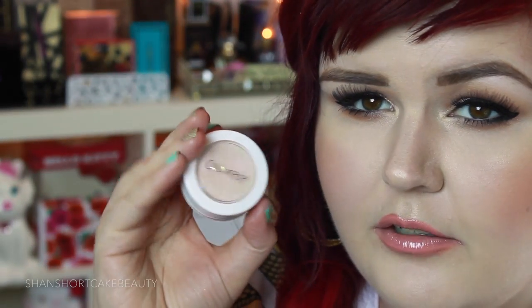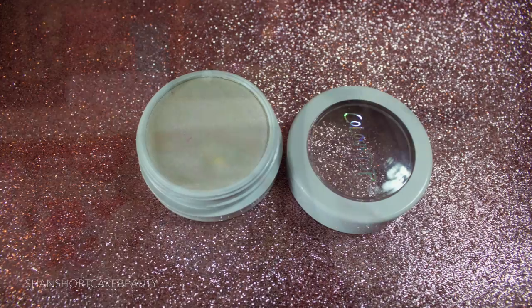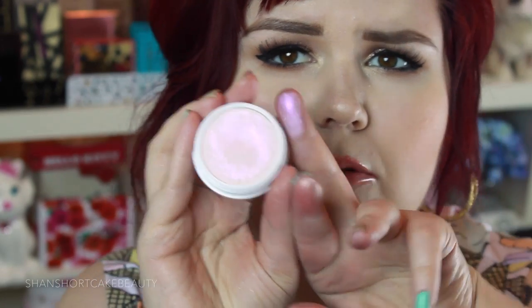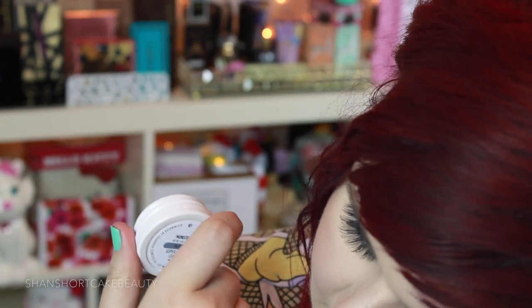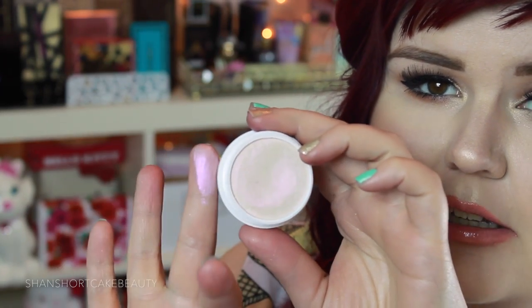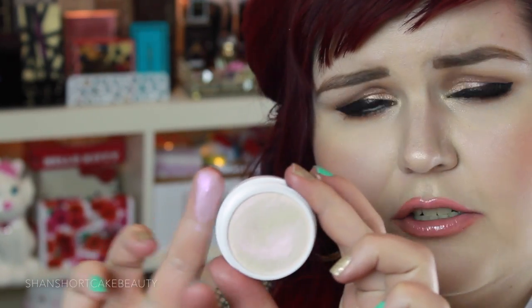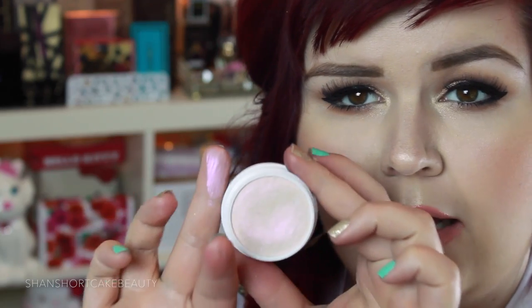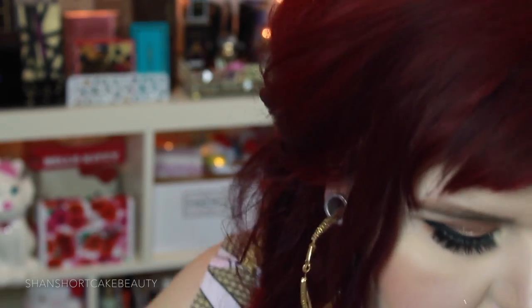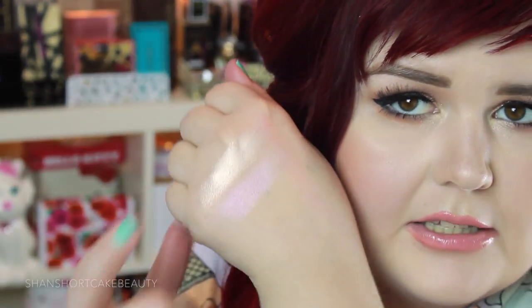This next one is Monster. I feel like it's just the same kind of idea as the last one but it's got a nice pinky duochrome tint to it. It transfers much pinker than it looks in the pot — definitely more pink on the swatch than in the little pot, but it's so beautiful. It's definitely a little different for a highlighter if you're not used to it. I actually have a highlighter called something from Mac that's part of a limited edition collection with kind of a pink tint like this too. So that's Stole the Show and that is Monster.